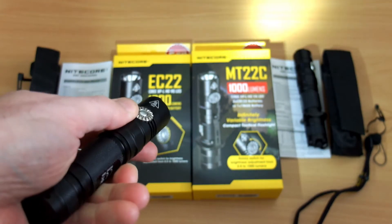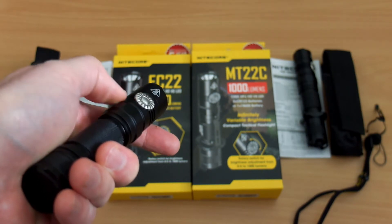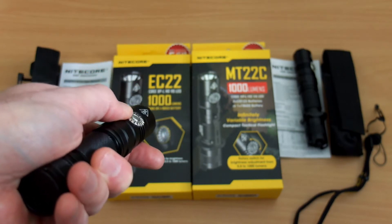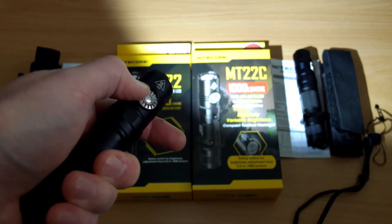Turning to the clockwise position increases the power, so this is fully variable power on this torch, and you just click fully to the left to turn it off. There is no strobe on this model — the EC22 just has the variable power output.